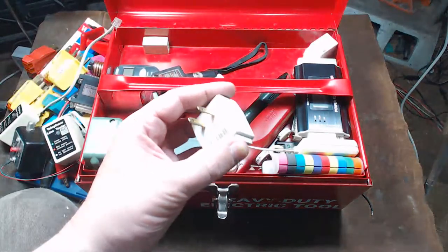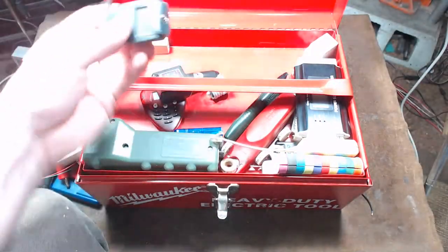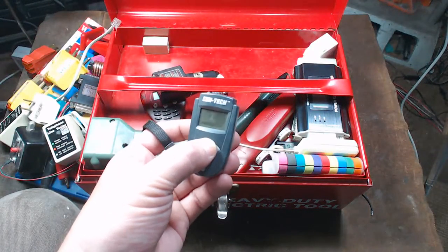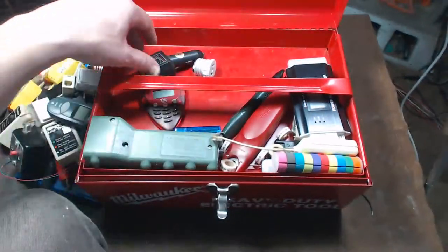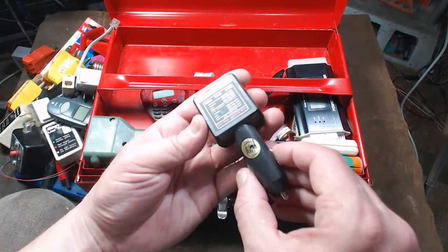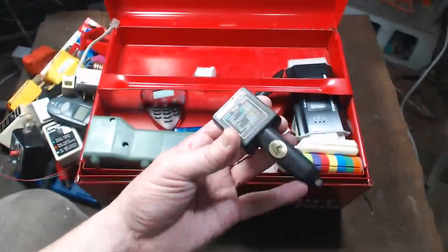There's a little plug-in switch for a two-prong outlet, an old Harbor Freight Centech infrared detector, more outlet switches, and a battery tester that plugs into a cigarette lighter — thought that was kind of interesting, at least it's handy.